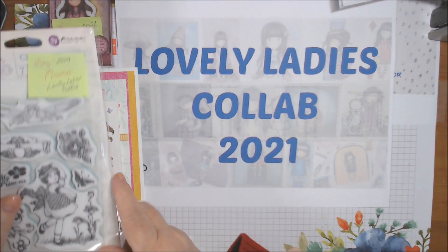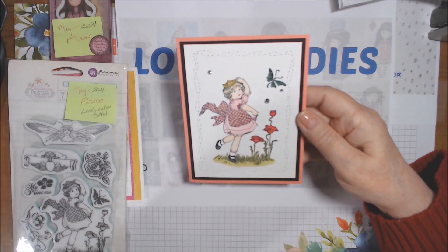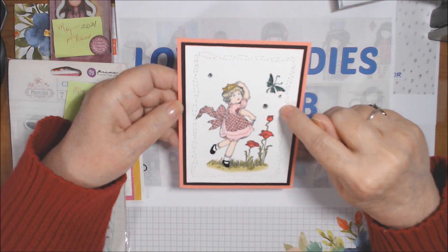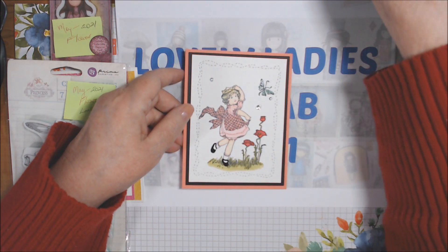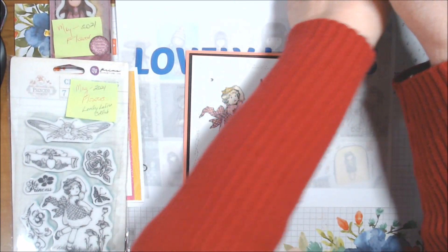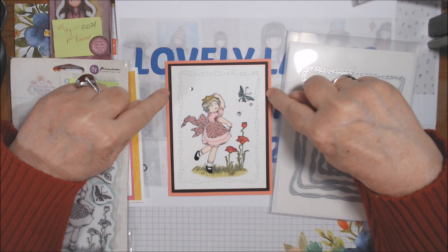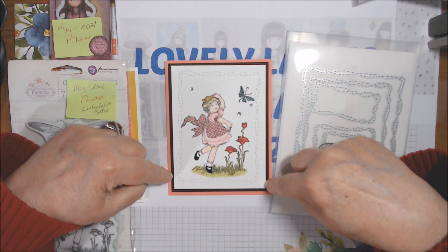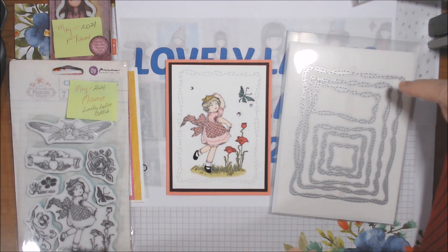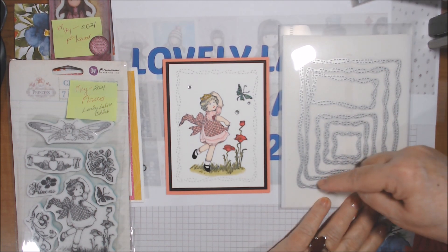My second card went in an entirely different direction. I had this pack — I think I got it from Jen Evers Quality Craft or in a de-stash. It has 'Jody Lee' on the back, which I believe is the designer. The item is 9951078 by Prima, and it's called the Princess Collection — seven pieces. I used the little girl and the butterfly.